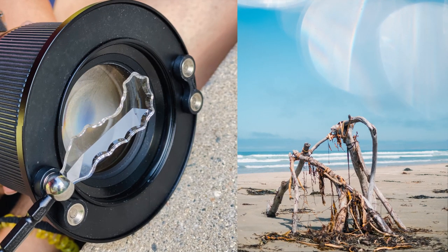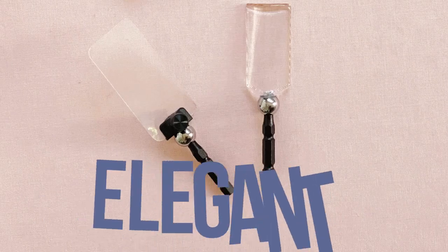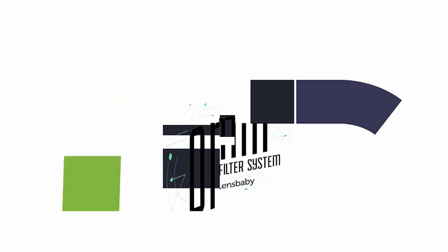I'm Carolyn Trent and I'm so excited to share with you today how you can add artistic flair to your photos using these simple yet elegant and innovative OmniWands by Lensbaby.